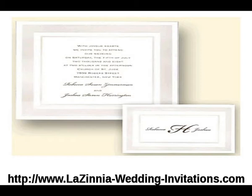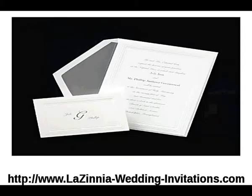Next is our multi-panel embossed border invitation. The high white heavy vellum invitation card has a multi-panel embossed border.